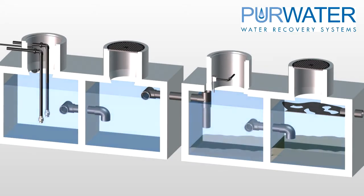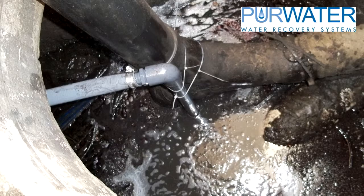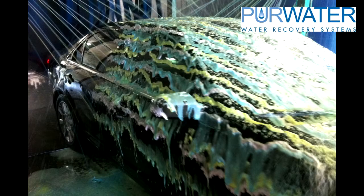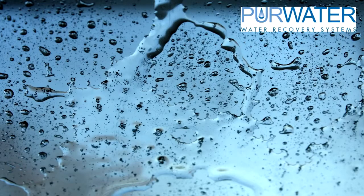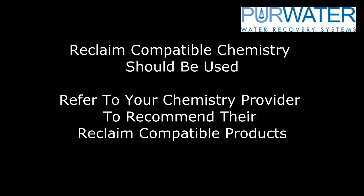Once a quarter to every six months, all tanks will need to be pumped out and cleaned to remove settled solids and oils. If tanks are not pumped out, there is potential for the reclaim basket to clog or dirty reclaimed water passing out to the wash. Choosing chemistry while reclaiming water is also important — two items to avoid in reclaimed water are MSO (mineral seal oil) and silicone from tire shine applications. Please consult your chemistry provider about reclaim-friendly chemicals.